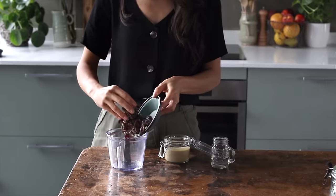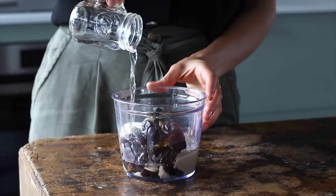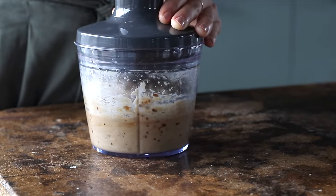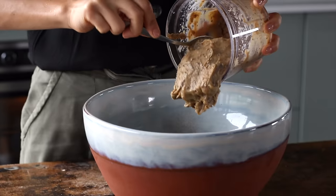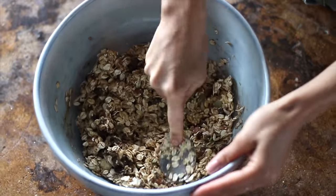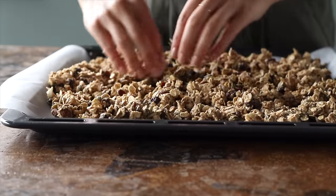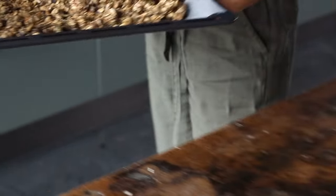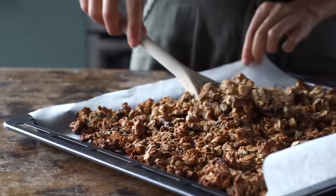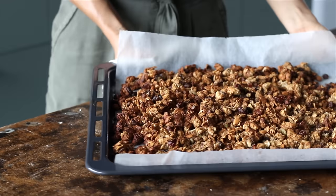Moving over to a food processor, we're going to add a cup of soft dates with the pits removed, half a cup of tahini, and three tablespoons of water. Then blend it until smooth and creamy — if you don't have a food processor you can just mash the dates with a fork instead. We're then going to add this to the bowl and mix everything together with a spoon or your hands until thoroughly combined, then spread the mixture onto a baking tray, spreading it out evenly and pressing it down a bit. Bake it in the oven at 150°C or 300°F for about 30 minutes, stopping once to give it a flip. The more you mix it, the fewer clusters there will be, so keep that in mind, then pop it back into the oven until it's lightly golden.